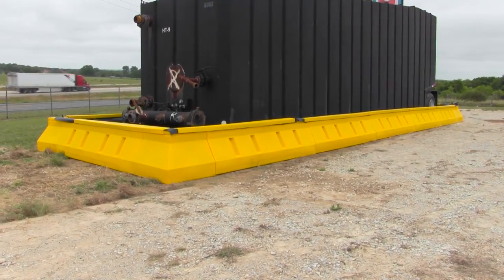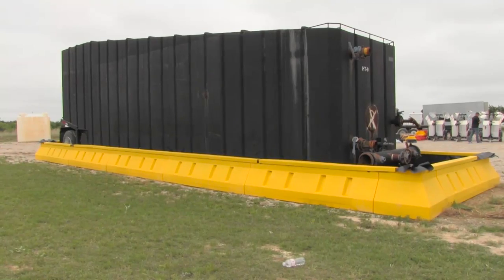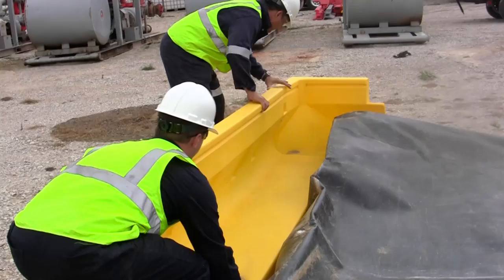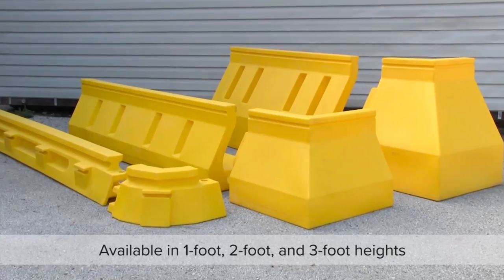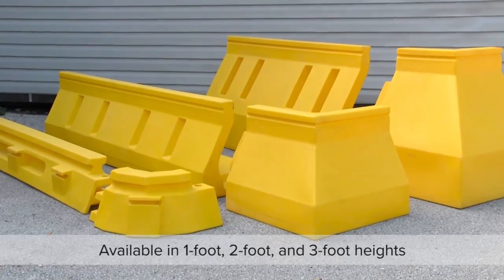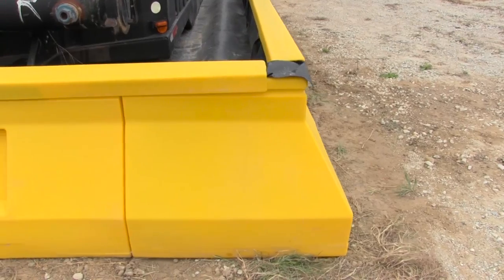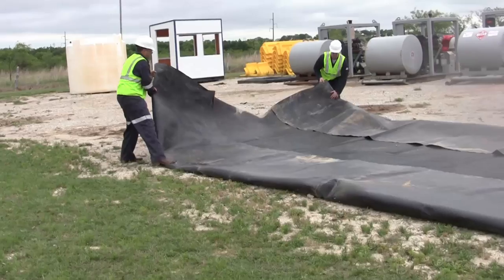The Ultra Containment Wall is a modular system used to provide spill containment for frack tanks, chemical storage tanks, and other large vessels. The systems are built on-site using straight wall sections and corner sections. Because the system is modular, the containment area can be just about any size or shape needed. Simply determine the amount of space or containment needed, clear any obstructions from the area, and you're ready to start building.